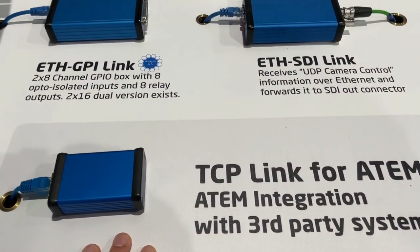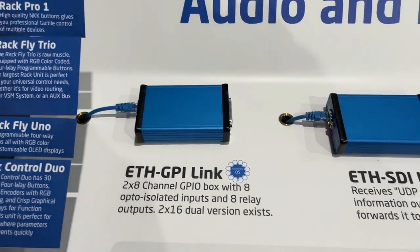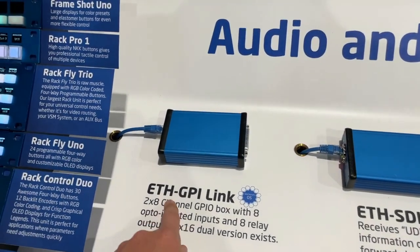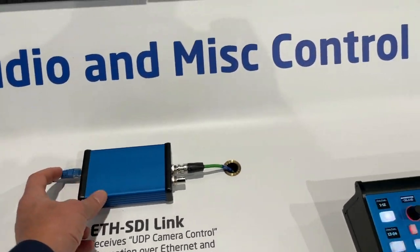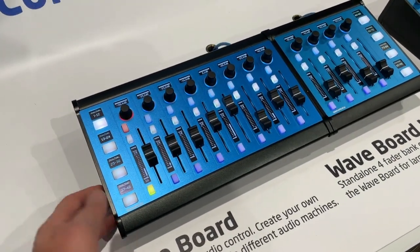We have the TCP link for ATEM — your way to do ATEM integration with third-party systems, converting the tricky ATEM protocol into a simple TCP-based protocol. We also have Ethernet GPI link for GPIO, and Ethernet SDI link, which takes camera commands over Ethernet and converts them to SDI for Blackmagic cameras.